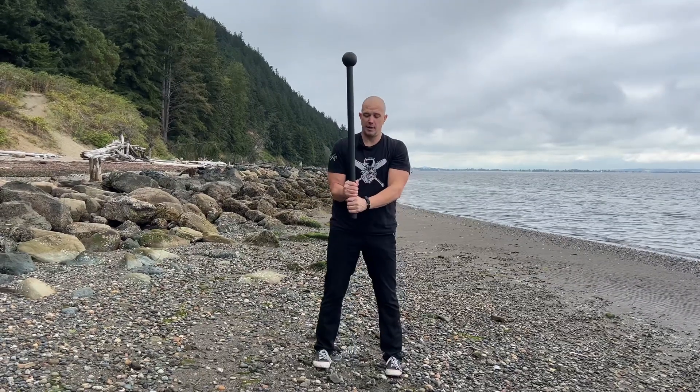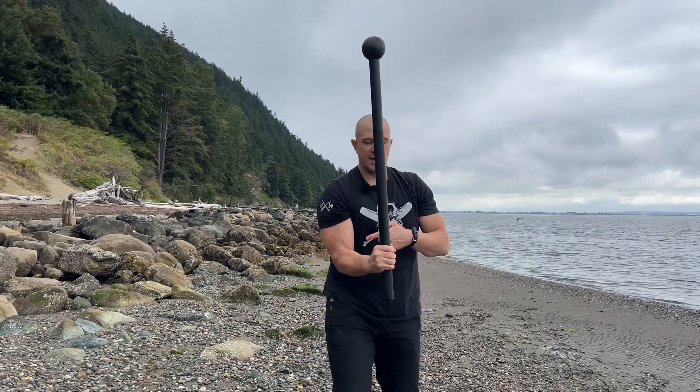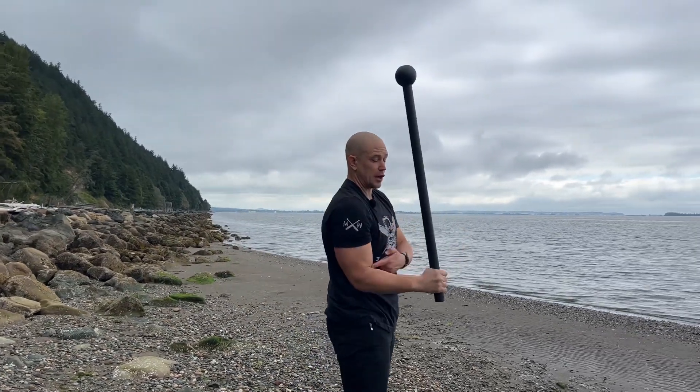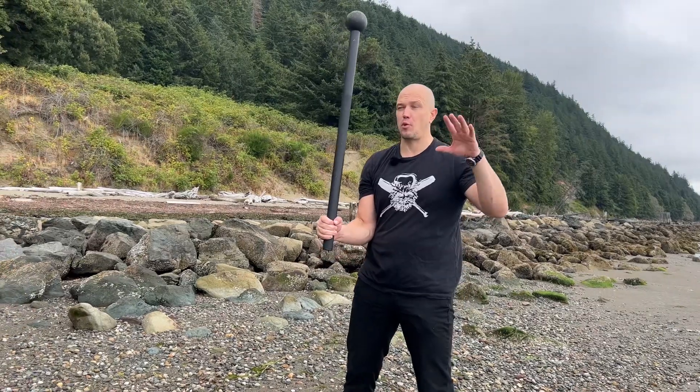To go to single hand, we do our two-handed version, then we start peeling fingers off the support hand until we get to just having your fingers touching the mace. If your elbow is not in the right spot, the catch becomes very hard very quickly. Put your elbow in the correct spot — top hand goes past opposite ear. Same cue, same end point, less support.